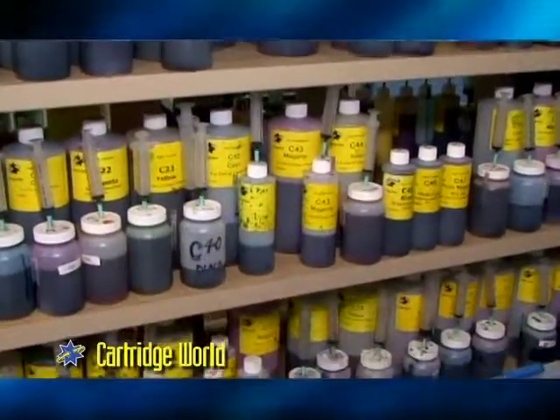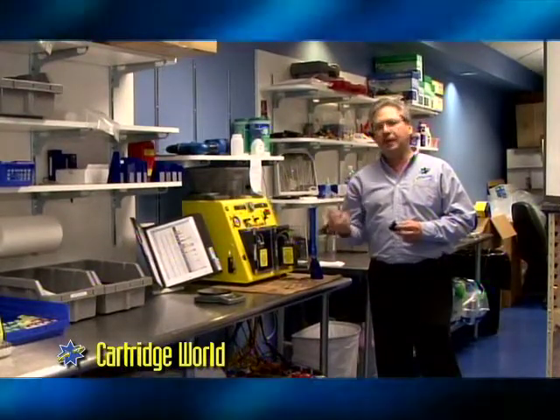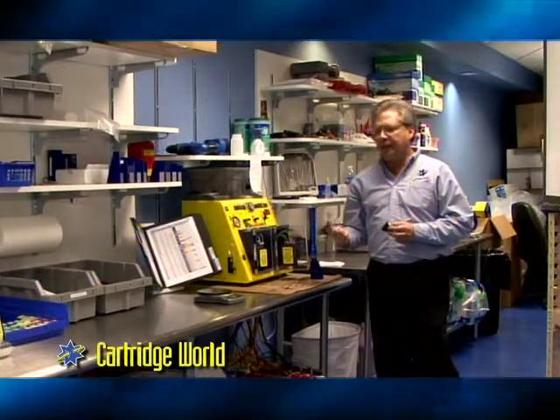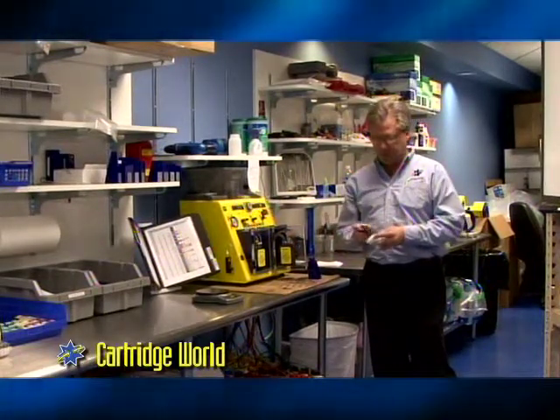Each cartridge has its own viscosity, its own pigmentation, even its own pH in its ink. That way we're making sure that we're using the highest quality ink to give the consumer the best possible refill, and the same quality that they're used to getting from the OEM product that they purchased.